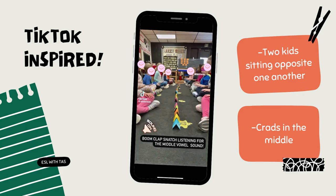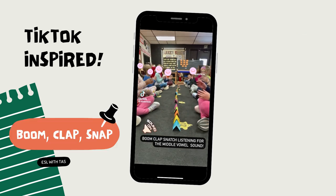The first activity is called Boom Clap Snap. I saw a bunch of teachers doing it on TikTok and it seems so much fun. It's originally for practicing the vowel sounds. Two kids sit facing each other, and in the middle, as you can see, there are the vowel letters written on paper cards.